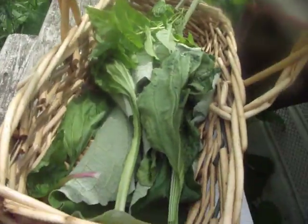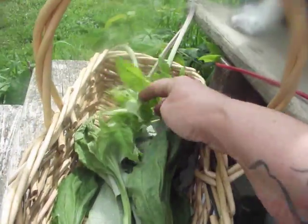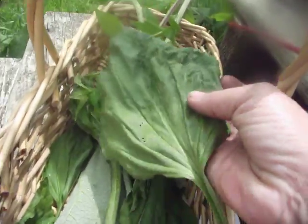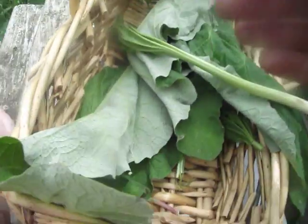This is the green salve with the chickweed, the plantain, and the broadleaf. Enjoy.